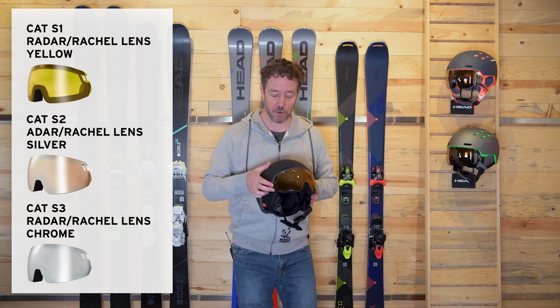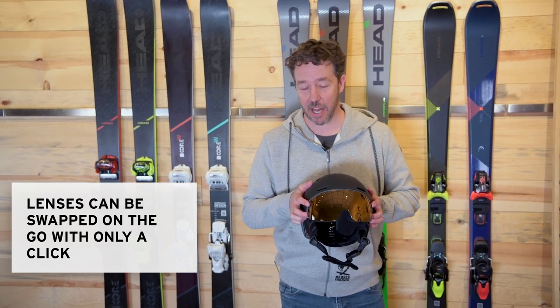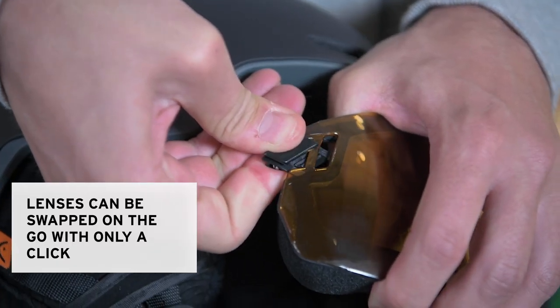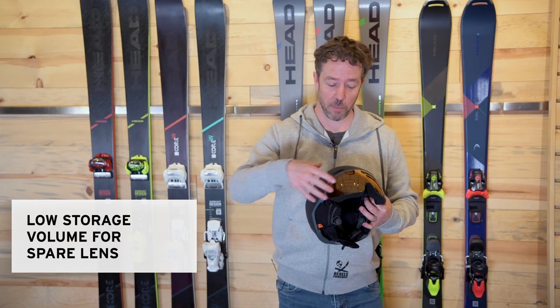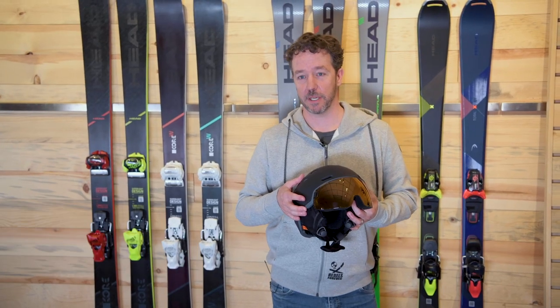The system is very easy to exchange. There's an anchor point on each side of the lens. You just use your thumb to engage it and that fixation device will pop right off. You can go ahead, take your lens out of your pocket and easily exchange it for whatever light you're working with on that particular day.